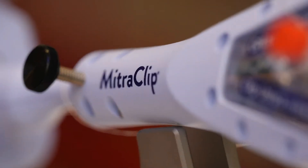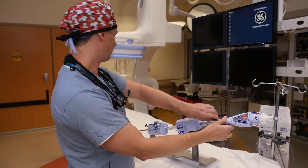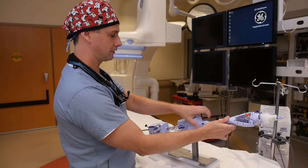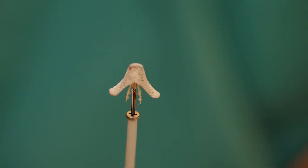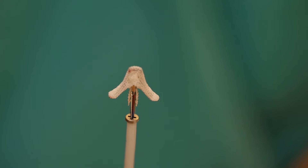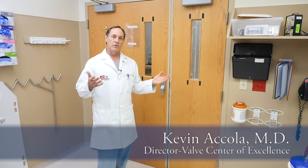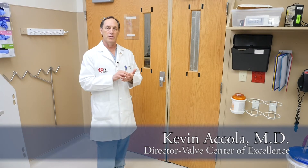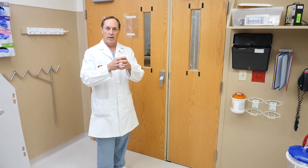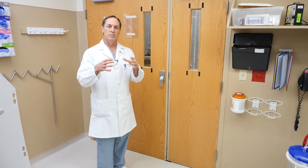MitraClip is a technology that was initiated to help people who were either inoperable or very high risk for operation for severe mitral valve insufficiency. To better understand what mitral insufficiency is, particularly in the patients that the MitraClip applies to, oftentimes they're in a circumstance where the annulus or the support system of the mitral valve is stretched out.